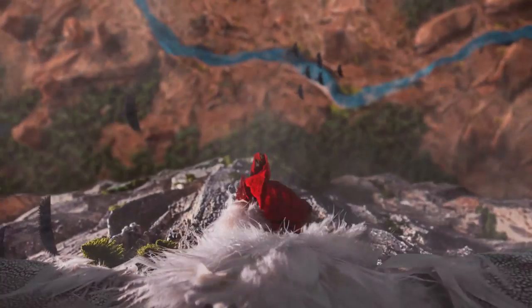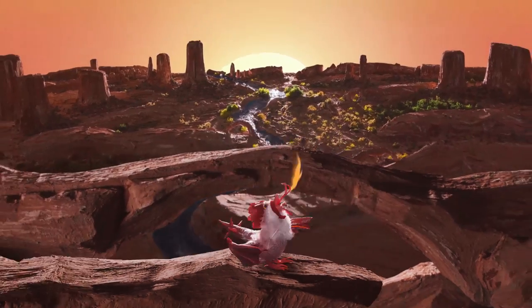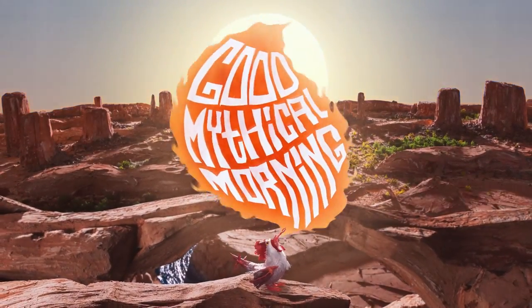It's gettin' hot in here. Let's talk about that. Good Mythical Morning. For the last couple of months, something very hot has been circulating across the internet. I'm talkin' about hot knives.